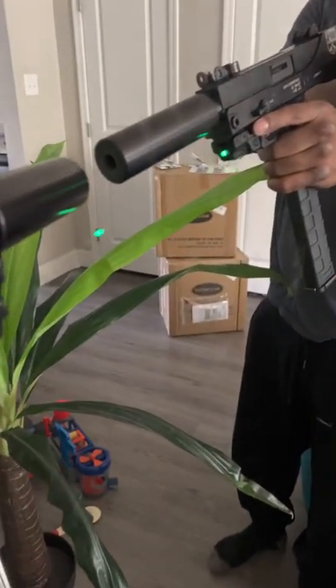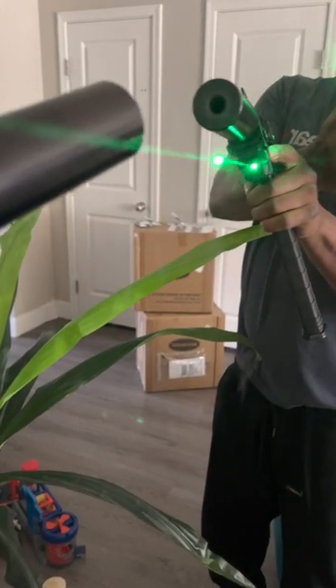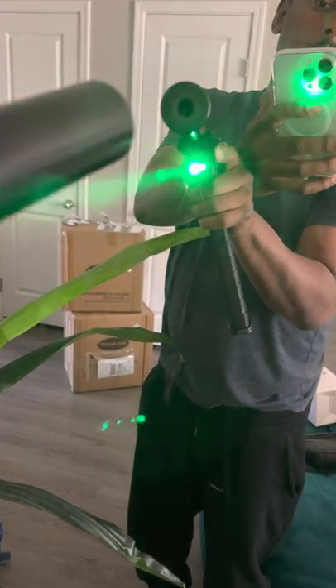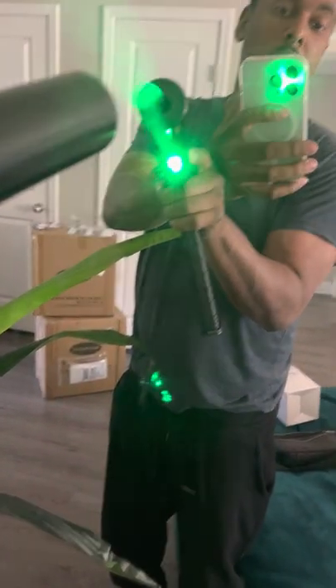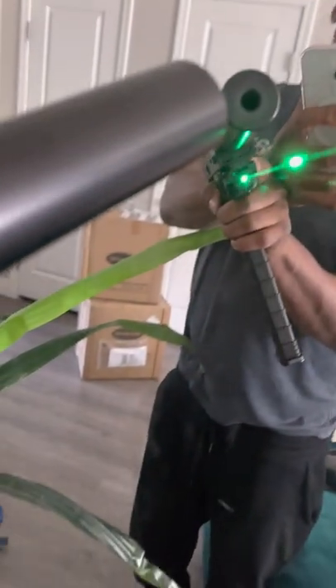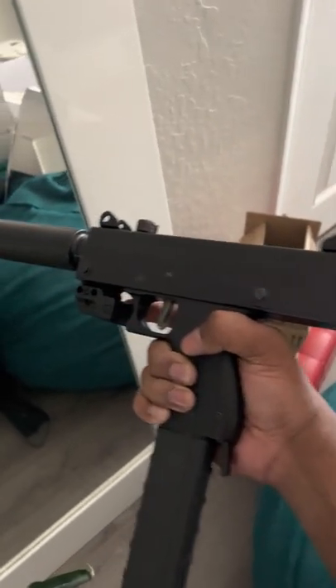It's hard. It's pretty hard. The laser beam — it blends in well with the gun, too. It looks really nice on here.